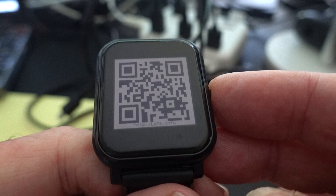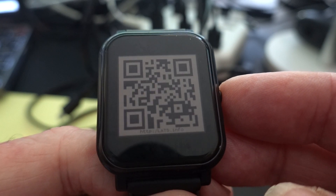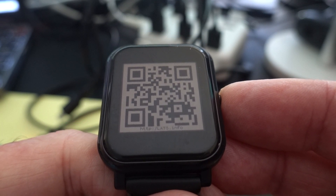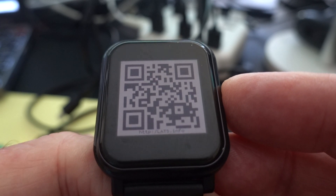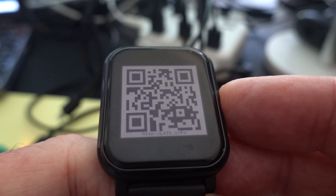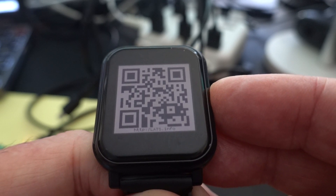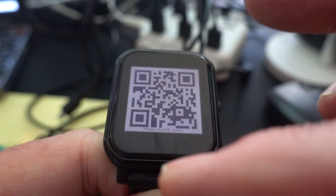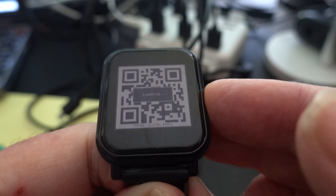This one here is the QR code. So instead of giving people my business card, I just show them this — that's my website. It's one of the cute little applications the watch can run. The graphics is quite okay for very simple codes like this.